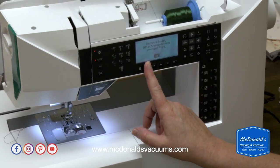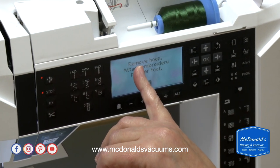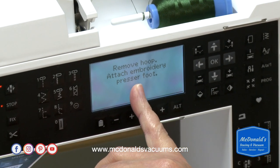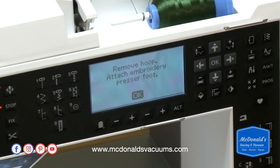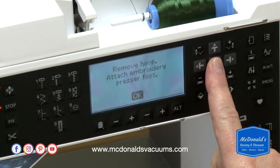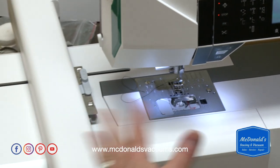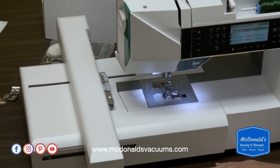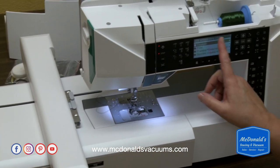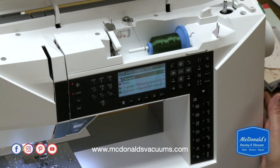When you switch over to embroidery mode, you're going to get a message on the screen that says to remove the hoop and attach the embroidery presser foot, which is what we just did. I'm going to press OK because we've done that. The arm is going to calibrate — there are robotics in here, and it has to find itself in the world every time you turn it on. Then it will go directly to look for designs on the embroidery stick.